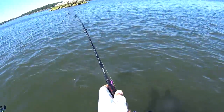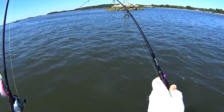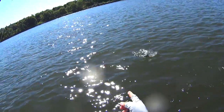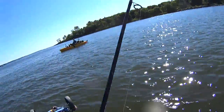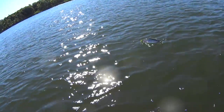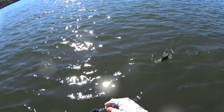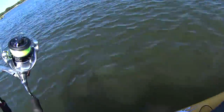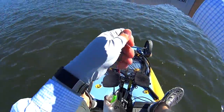Here's our third species of the day — quite a surprise, I wasn't expecting this at all. It's a little striper, yeah, a cute little micro striper. We'll be seeing a lot of these in the fall, hopefully some bigger ones as well.